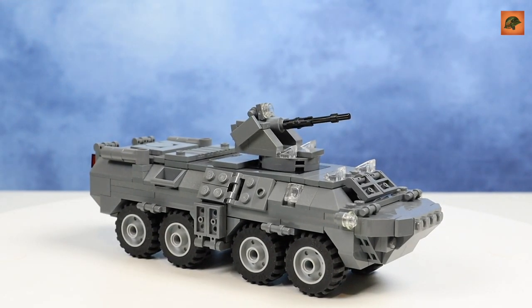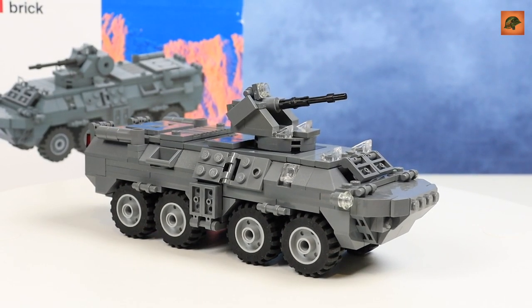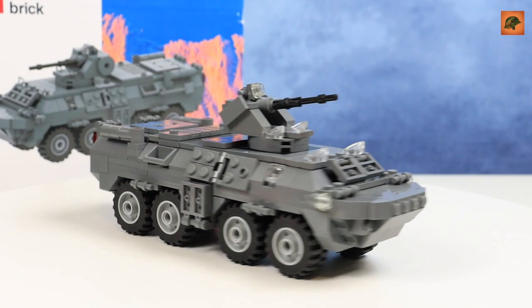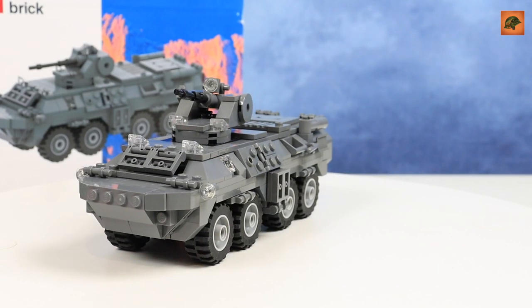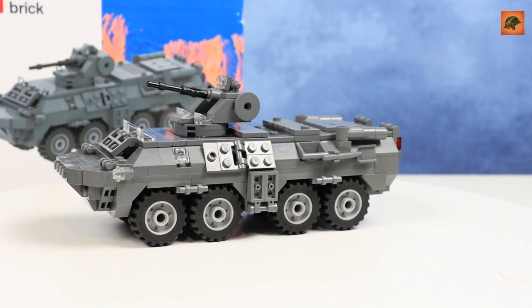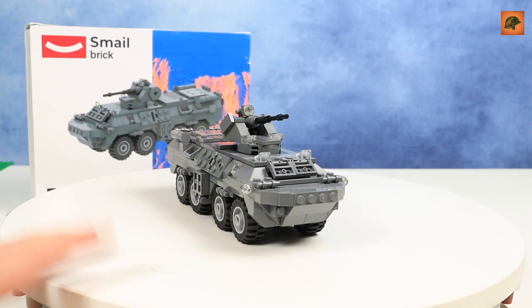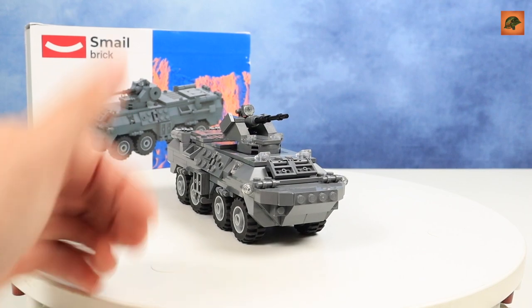So guys, if you're looking for APC 82, I advise you to check the Smail Brick page — the link is in the description. Check what sets they have; maybe you'll get this APC 82A from them. Once again, they ship worldwide and the prices are really good. That's it for today — it was my APC review. I hope you're waiting for my new project teaser — Zombies in World War II. It should be nice. Have a nice day and see you soon. Goodbye, guys!